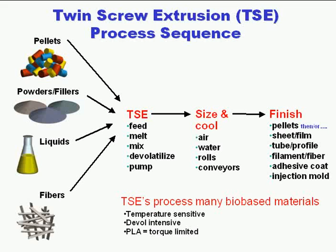These materials are typically, if they have some commonalities, they tend to be temperature-sensitive. They're often devolatilization-intensive, whether removing water and or monomers. In the case of PLA, which is the most prevalent bio-based material, they can be torque-limited, very torque-intensive.